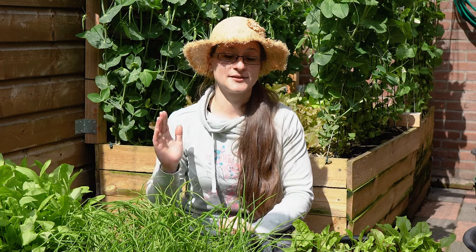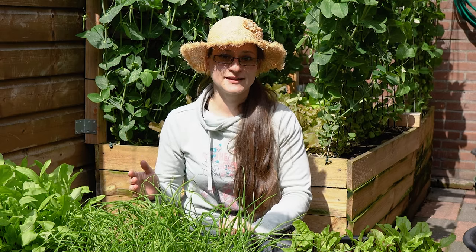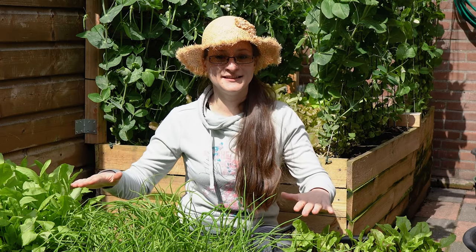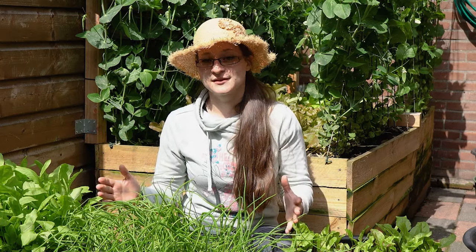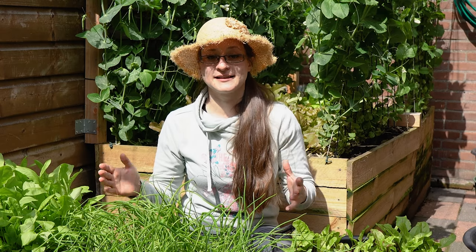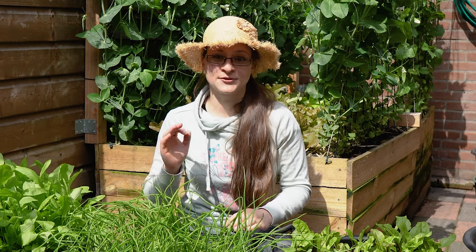As for our backyard, it's a small and narrow space surrounded by tall walls, which means the lower something is located, the less sunshine it gets. To provide enough sunshine for our plants and save space in our garden, it is crucial that we grow our vegetables vertically. With all that said, let's start talking about the top five spring vegetables we have chosen to cultivate.